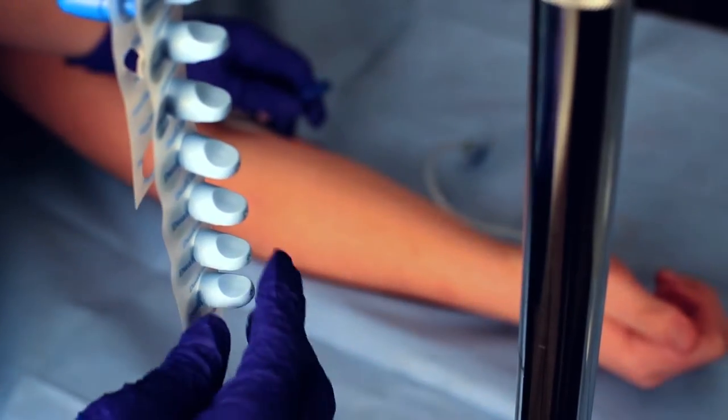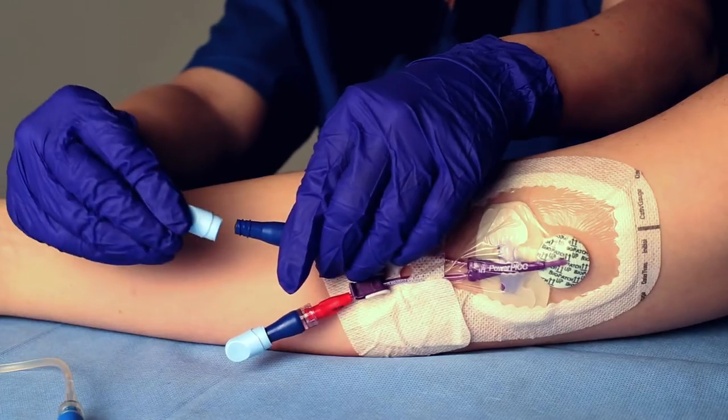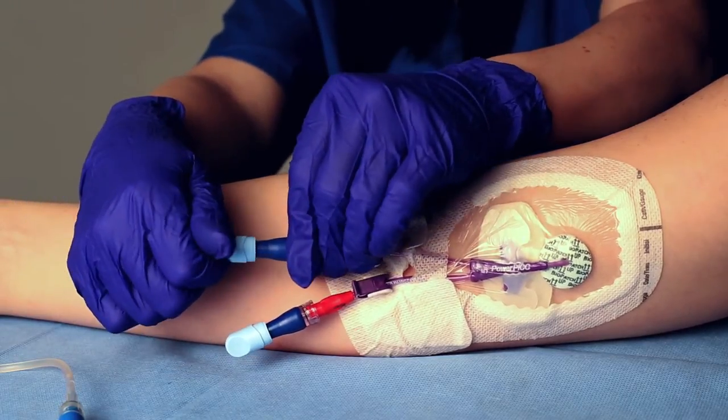Grasp the light blue dual cap and remove from IV pole strip. Attach cap to Luer access valve by twisting until secured.